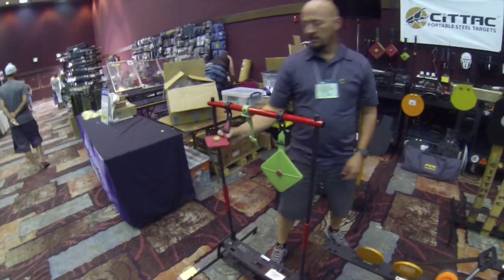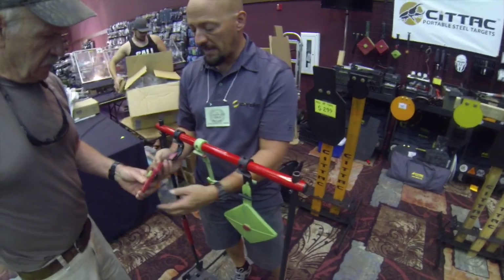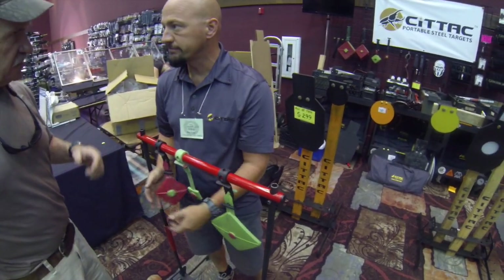Have you seen that? That's that self-healing rubber. So you shoot it — that's 9mm — it passes all the way through it, but it doesn't blow apart. And then it closes up. Closes up.